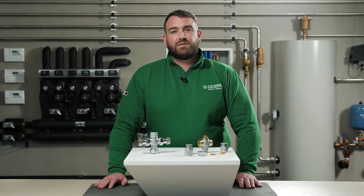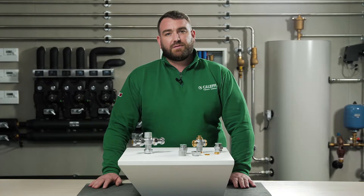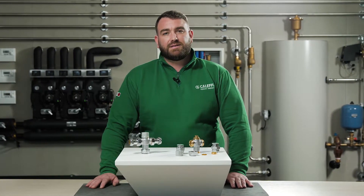Hello and welcome to this Caleffi video where today we're going to talk about the 5213 series mixing valve, where we have TMV2 and TMV3 approvals.